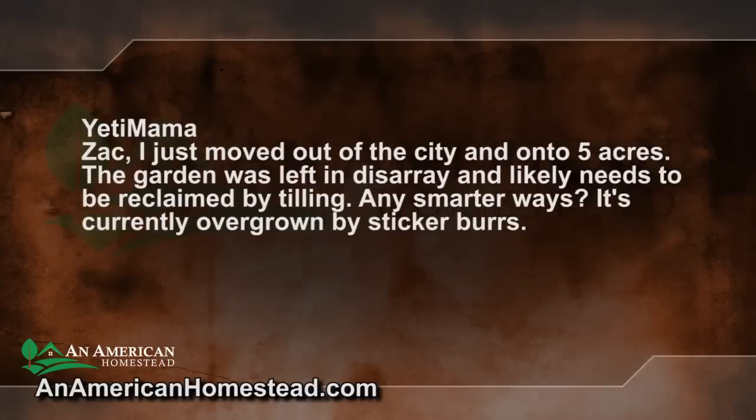So we'll go ahead and address this real quick. The comment says: 'Zach, I just moved out of the city and onto five acres. The garden was left in disarray and likely needs to be reclaimed by tilling. Any smarter ways? It's currently overgrown by sticker burrs.'